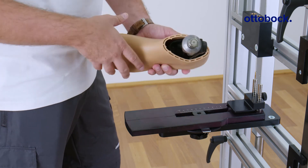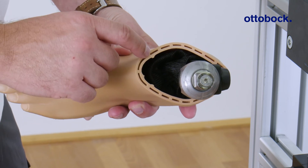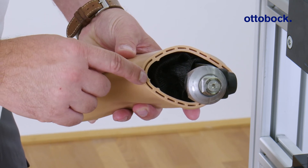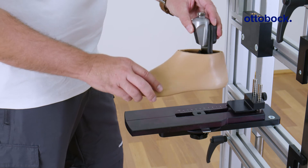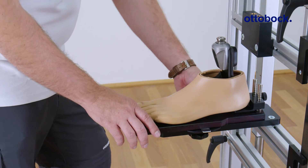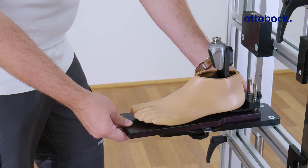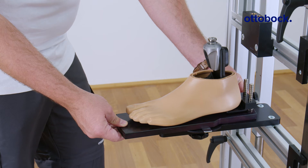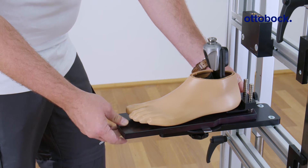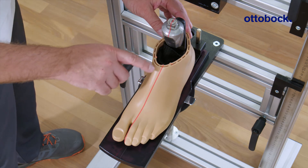Then remove the footshell cover to reveal the alignment marks on the inside of the footshell. Set the outward foot rotation and the lateral foot position so that the alignment reference lines line up with the alignment marks on the footshell. Set the heel height — lateral and medial, as well as anterior and posterior.